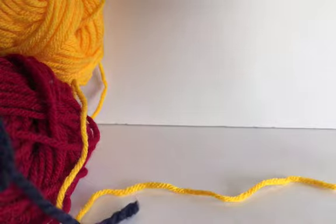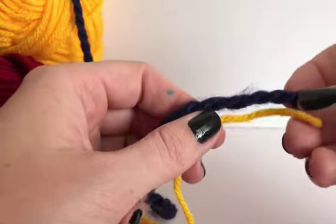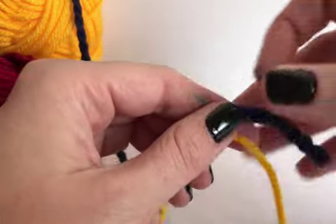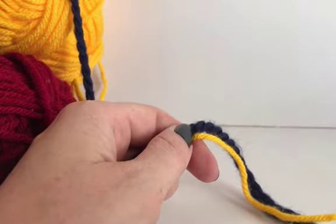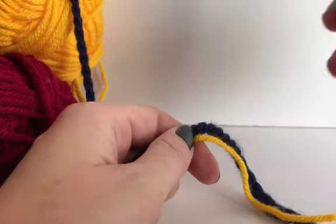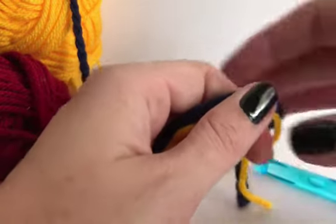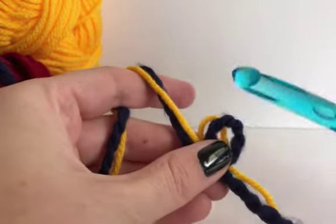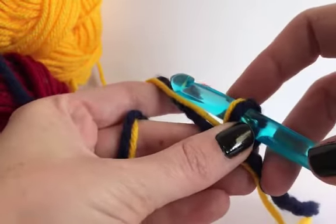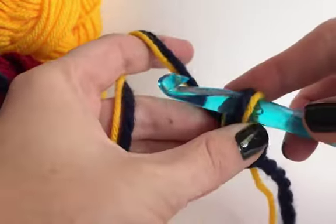When combining worsted and bulky, we'll want an even bigger hook. You can see the difference — the bulky weight yarn is almost twice as thick as the worsted weight. So instead of the L hook, I'm going to bump up two sizes and use an N hook; sometimes I even use a P hook depending on what I'm doing. If you have a pattern that calls for double strand, you'll want to do a gauge swatch — all the info for that is in the pattern and it'll help you decide which hook size to use.